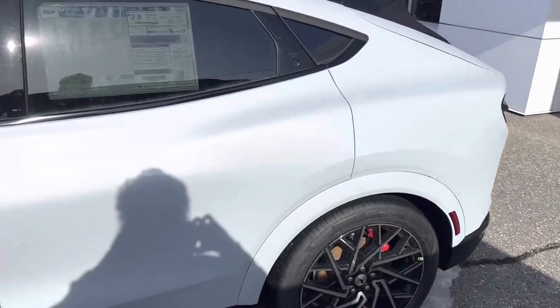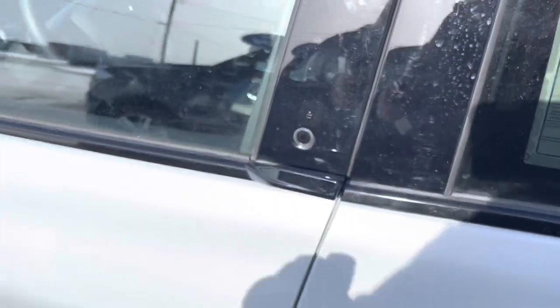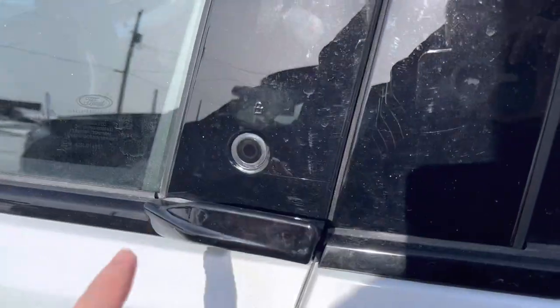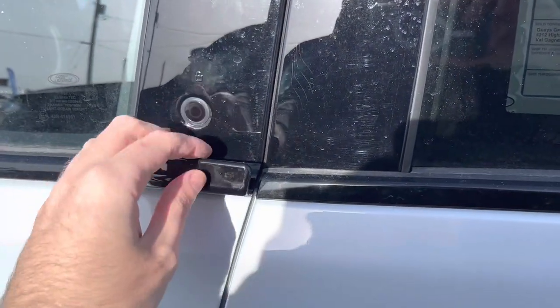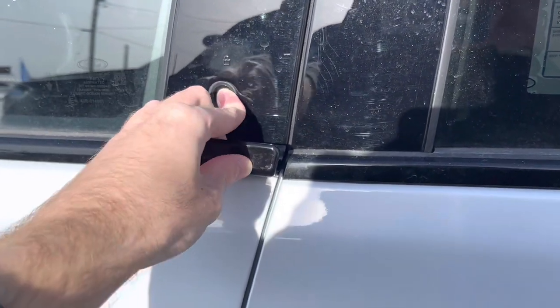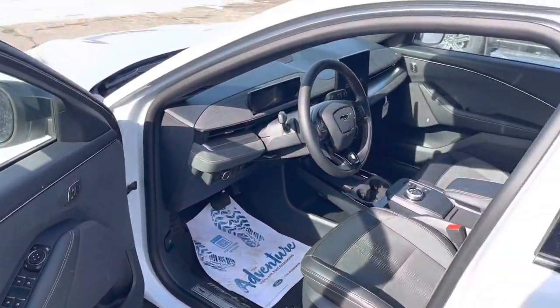The Ford Mustang Mach-E does come equipped with a smart key system, so you're able to lock and unlock the handle by just keeping the key fob in your pocket. You push this little thing here to lock, then wait a second, tap the button over here, and then just grab the handle at the same time and it will automatically unlock the vehicle.